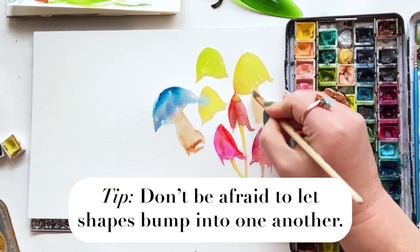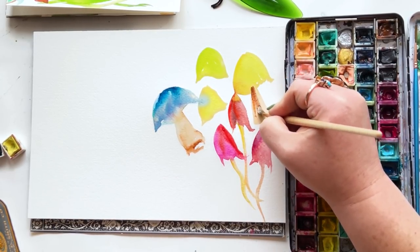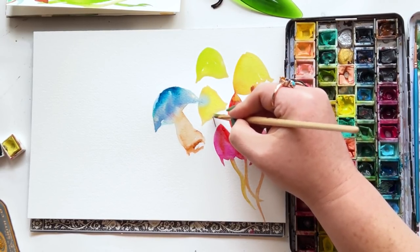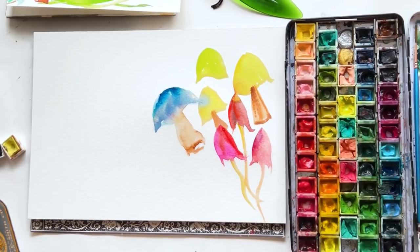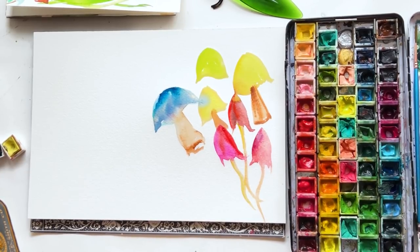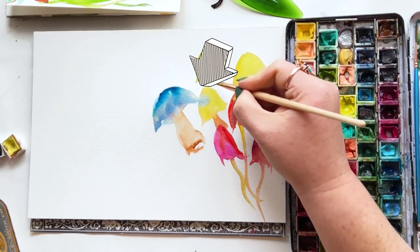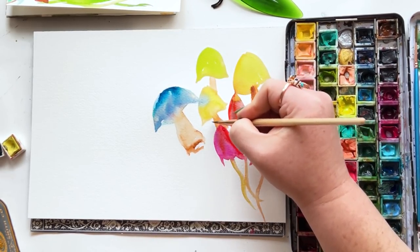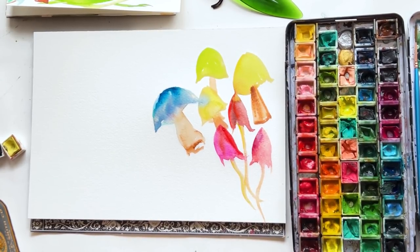Don't be afraid in this particular style of letting these shapes bump up to one another. I love swatching colors and repetitive shapes where you bump shapes up next to one another to see how the colors explode into each other. You can take that practice of letting shapes purposely and slightly bump up next to one another in your paintings. Look at that blue that's traveling into that chartreuse mushroom cap — that is a beautiful, happy accident. Go with it.